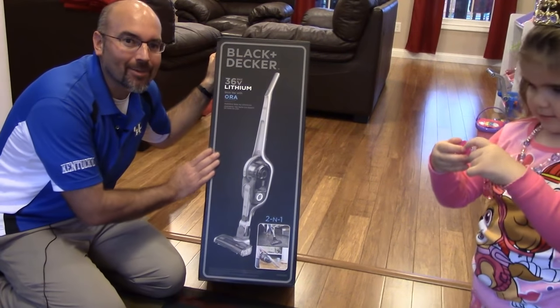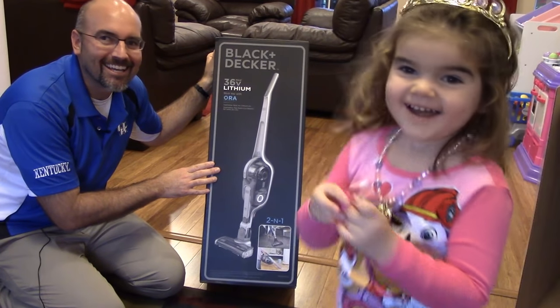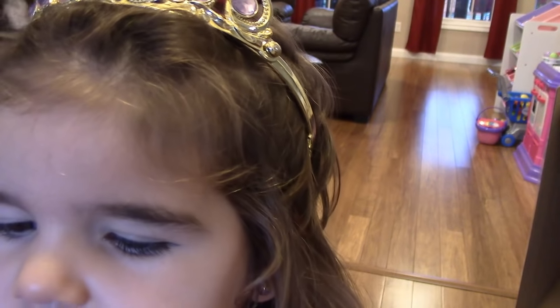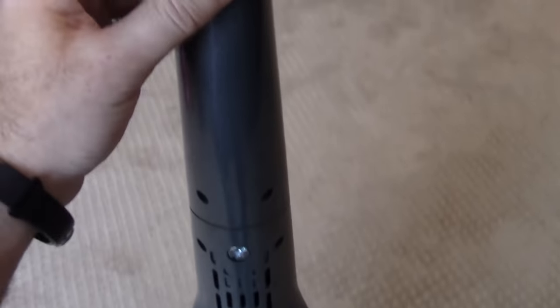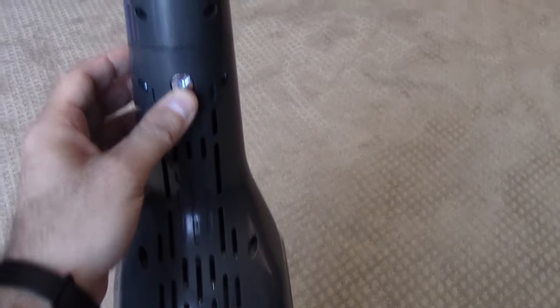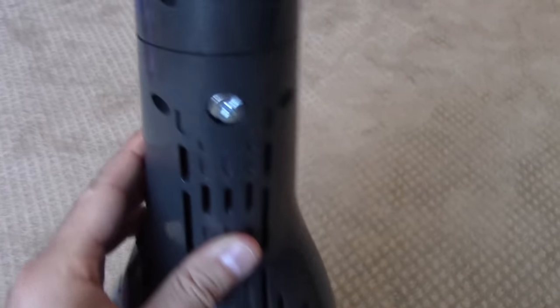We're going to take it out of the box and see what all we have inside. When you first take this out of the box, it's going to be in two pieces — the handle and the base are separate pieces. It's super easy to put together. There's just one screw. Take the screw out, slide the handle down in the slot, and screw it back in. That is all you need to put this thing together.